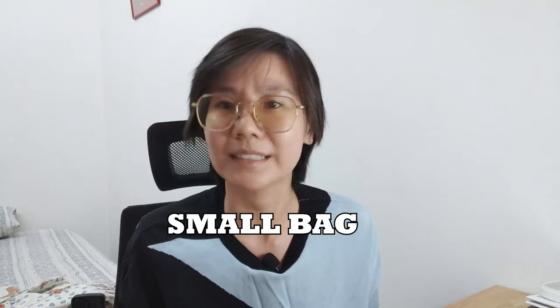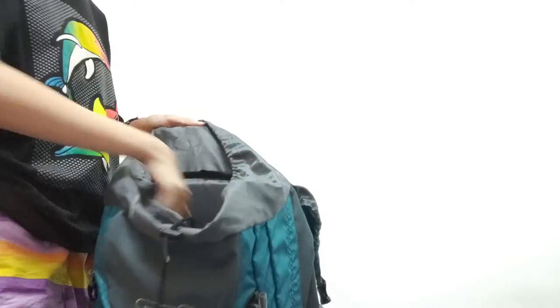The next tip is to bring a really small bag — a bag within a bag. Carry a small bag so you don't bring everything out at once when you go hang out with friends or walk around a town or city for the day. Bring a small bag in addition to your laptop bag or backpack.